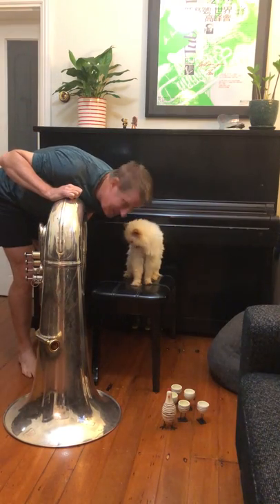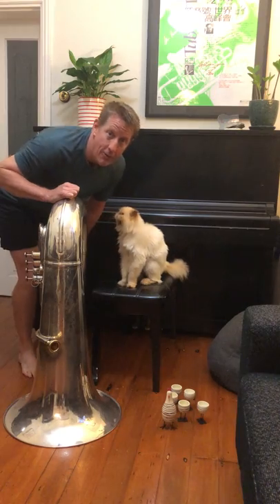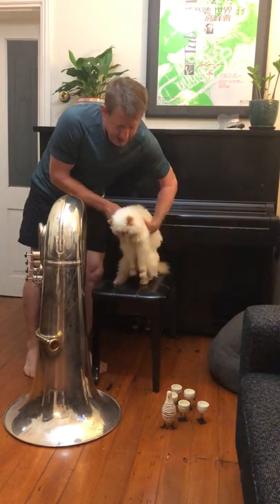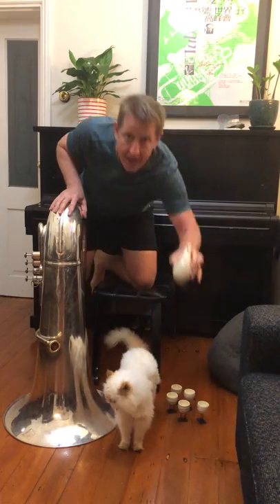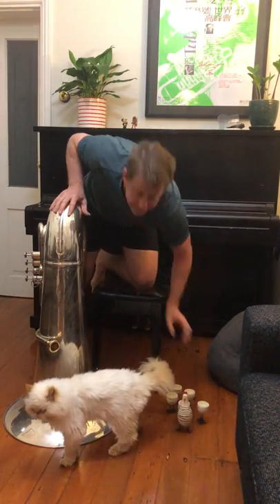Welcome to tuba class number seven. We are on week four of our tuba classes and Pixie's got some friends here for Easter. I don't know if you can see these chickens she's got here — I'll give you a close-up later. These are chickens and their eggs for Easter.